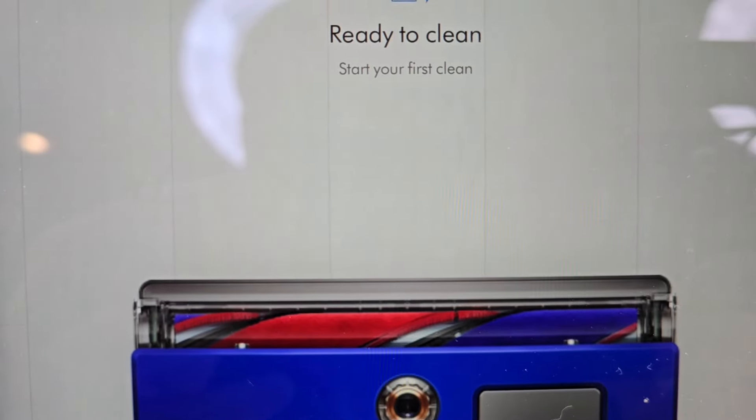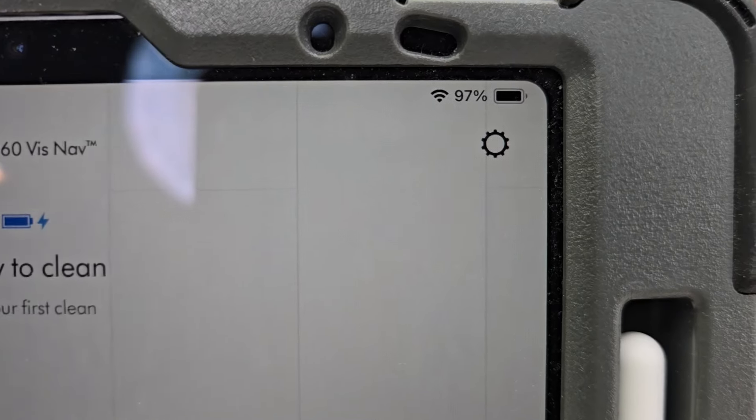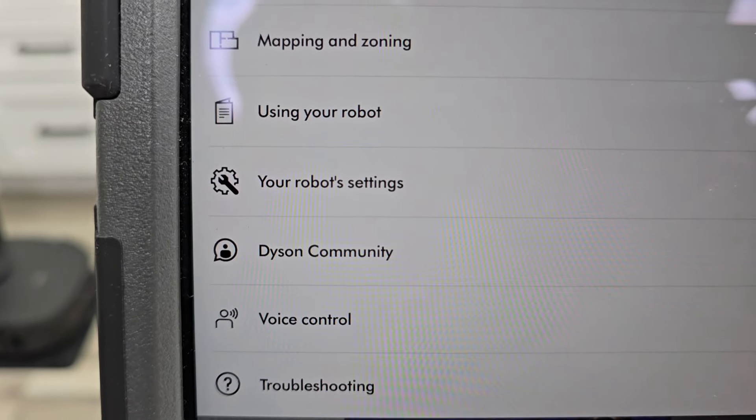Now the app says it's ready to clean. There is a little gear icon in the right-hand corner — click on it and it's got more settings. Under that gear icon you'll see mapping and zoning, and 'using your robot.'